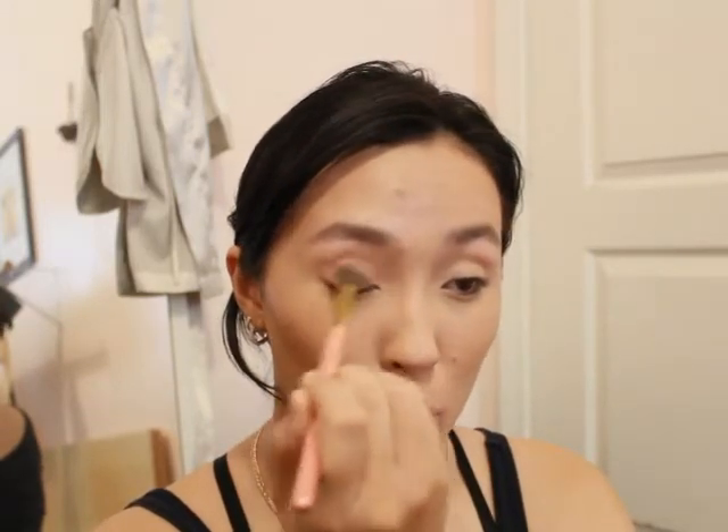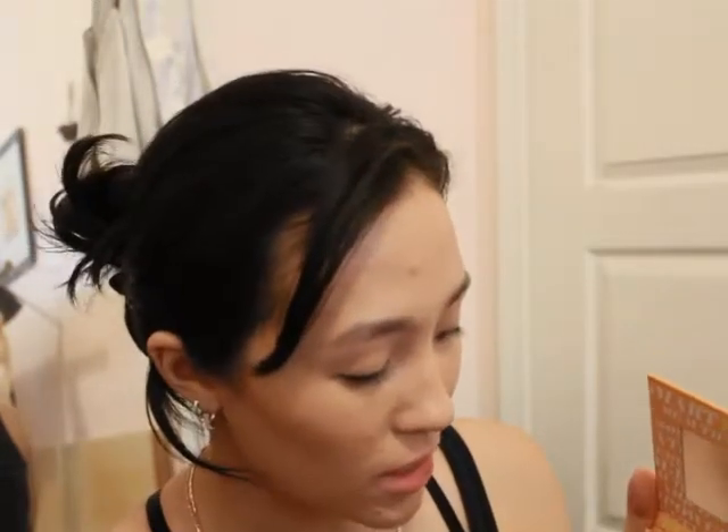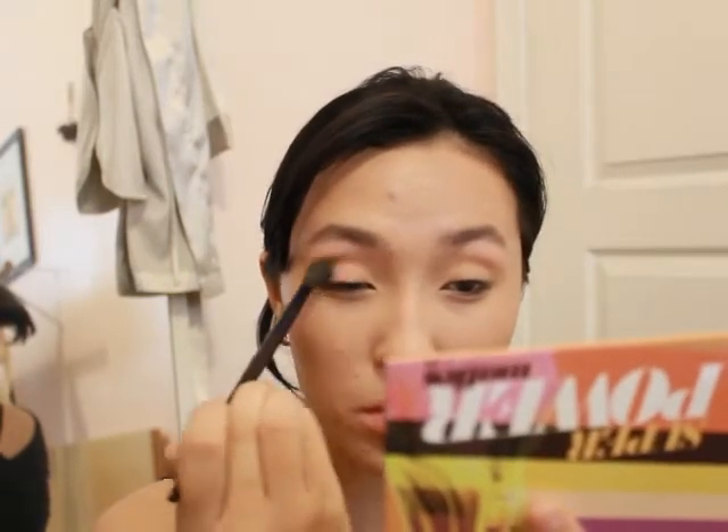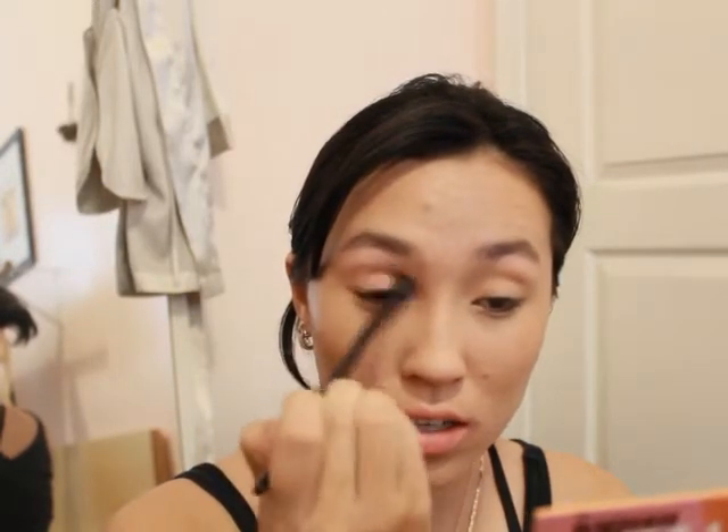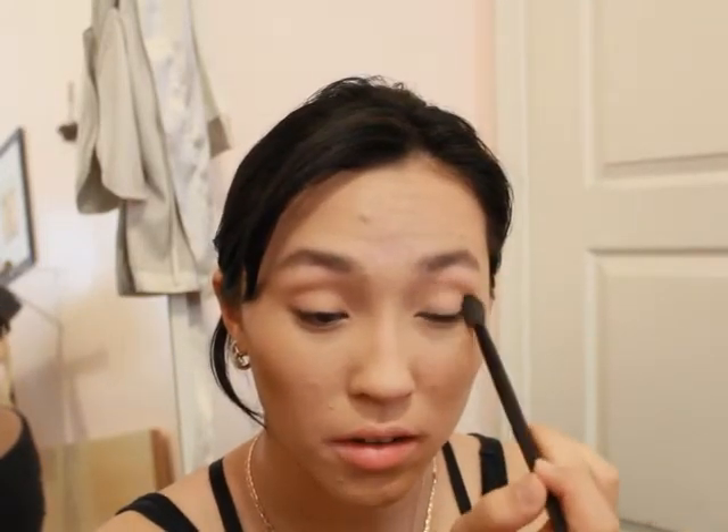I'm going to take Level Up on a big fluffy brush and go into the crease of my eye. The palette has a really great mirror in it which makes it convenient for travel. Now I'm going to go in with Takeover — it's a light pink shade that's more peachy and neutral, a very nice transition shade. I probably should have layered that down first. Since we're keeping it matte and natural, I'll take Fly Over on a packing brush and tap that on the lid.